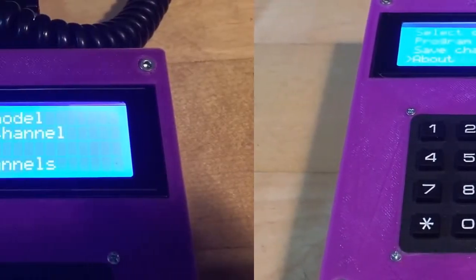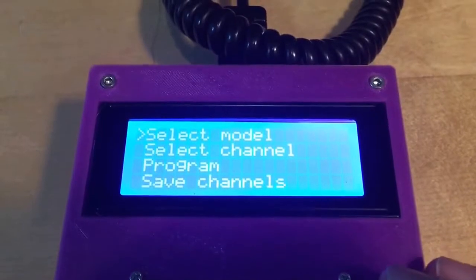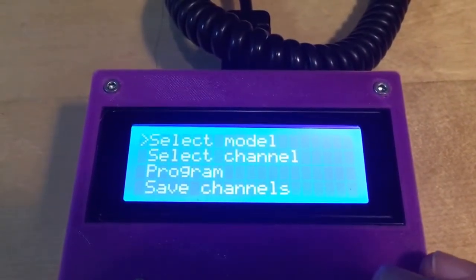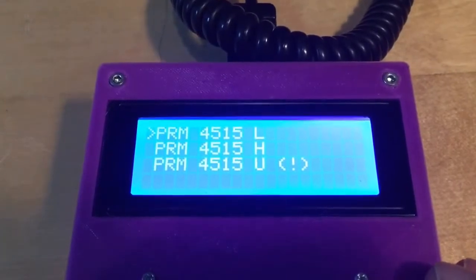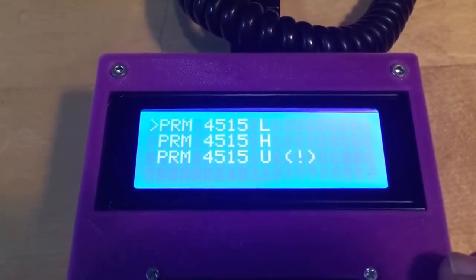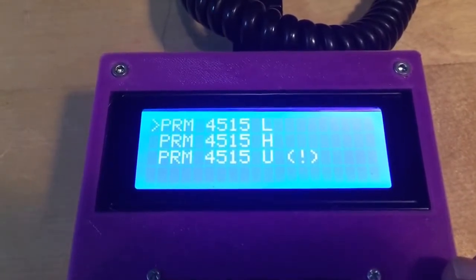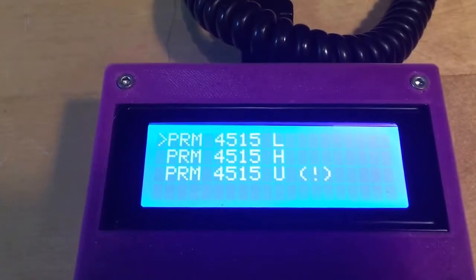The first menu option is model selection. Model selection is used to define the boundaries of the frequencies and make sure you are programming the correct frequencies for the model.